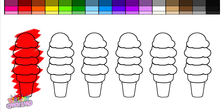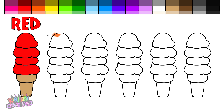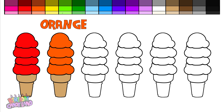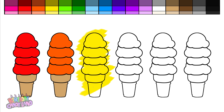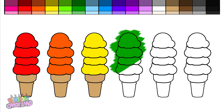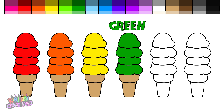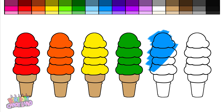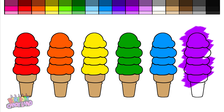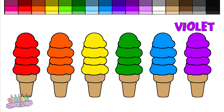Hey kids, let's color! Red. Orange. Yellow. Green. Blue. Violet.